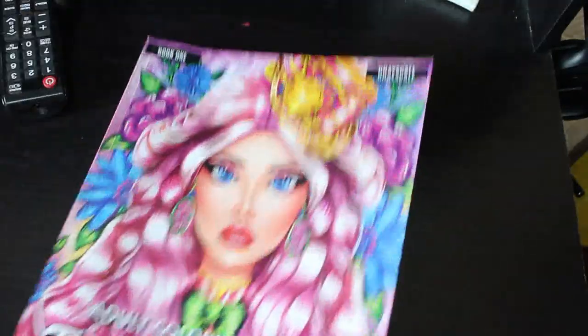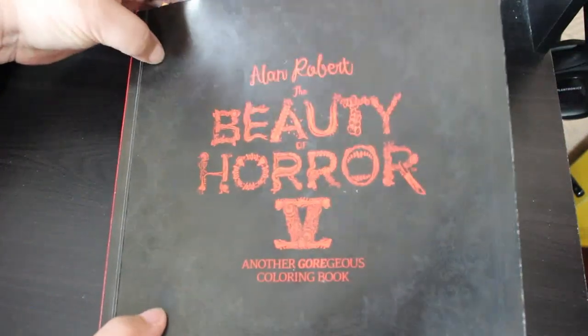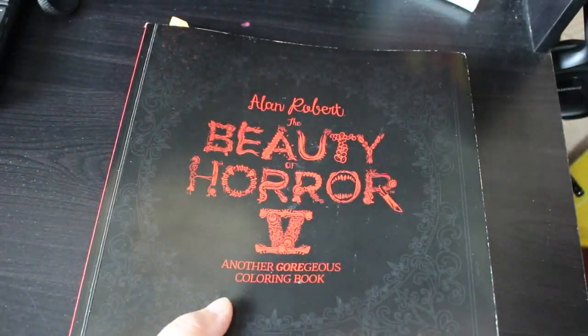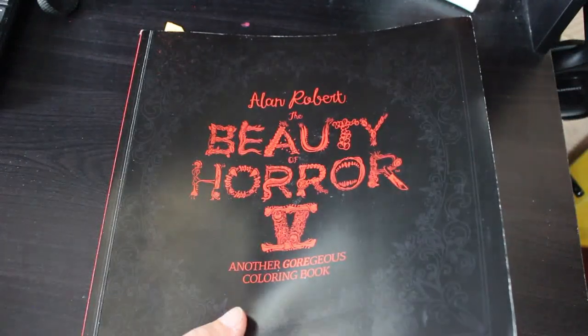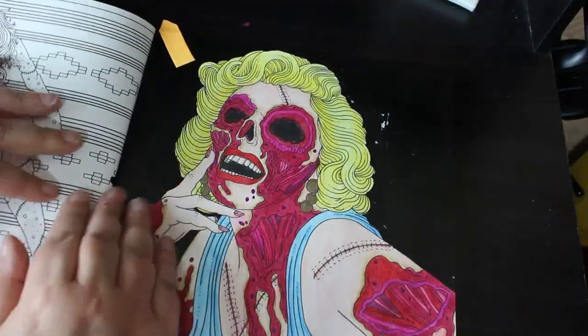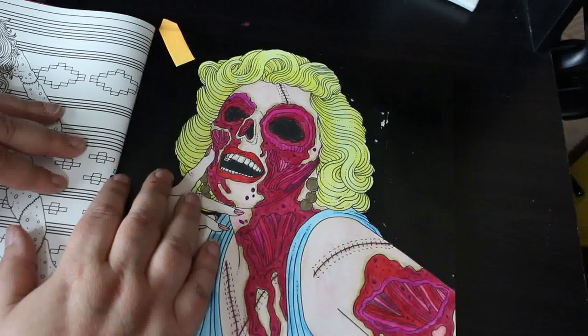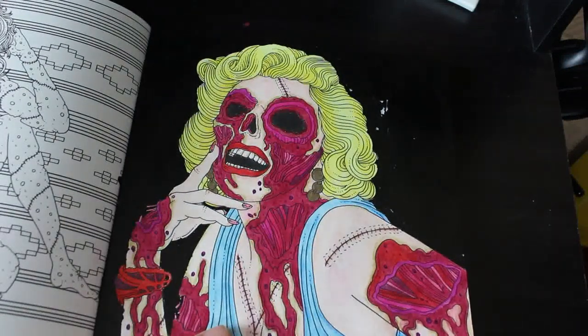My favourite one of the month — I'm going to tell you now — is from The Beauty of Horror 5, another gorgeous colouring book. I did this as a buddy colour with John from Colouring by Moonlight and we did the Marilyn Monroe page. I posted it on Facebook and nobody commented, but on Instagram people love it! Yeah, I really loved this — it was so much fun. I love this book; I'm probably going to colour every single one in it. That's still my favourite for the month.